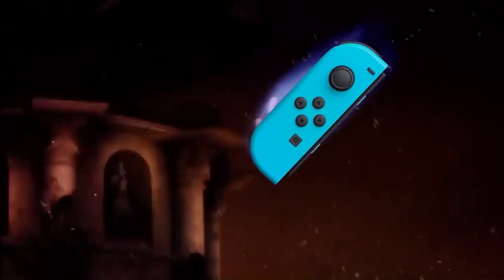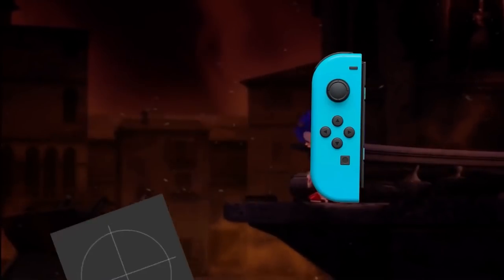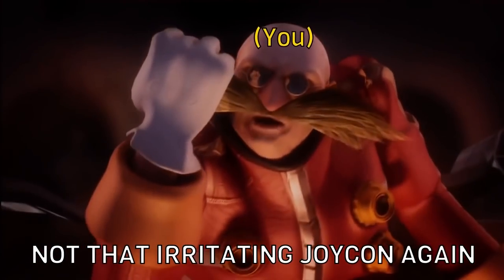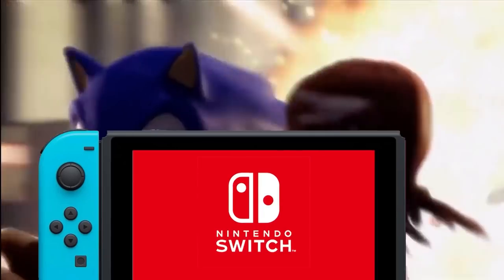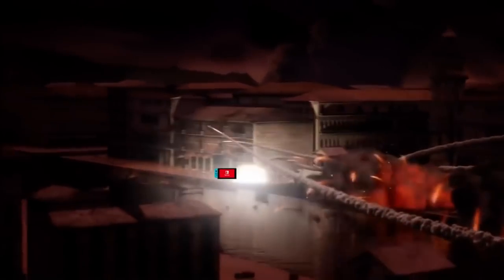Joy-Con drift has been an issue with Switch really since day one. There appears to be a design fault with the Joy-Cons themselves. However, what if it turns out this design fault might not be exactly what we thought it was, and that we now have a fix that might be permanent?